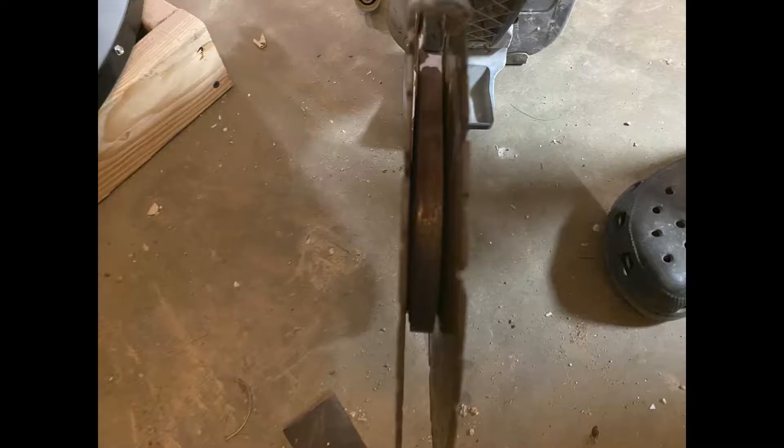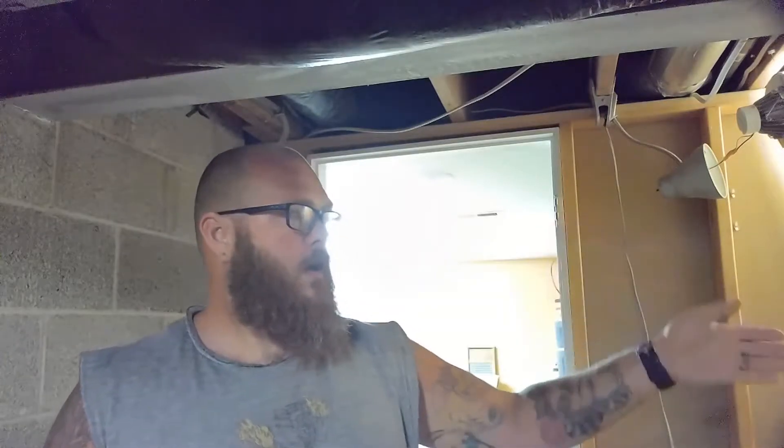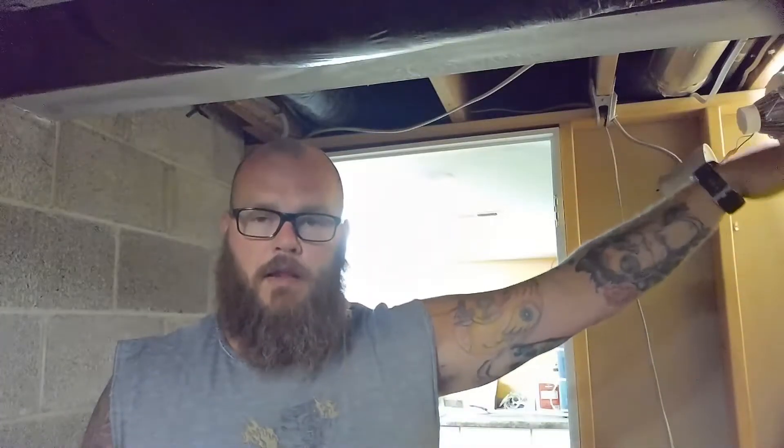Today we're going to be putting a hole in my basement wall. I'm getting geothermal put in, and one of the things I had to do is cut a hole from my basement wall into my cistern. The house was set up as three bedrooms, then there was a breezeway that led out to the garage. The garage is now a family room, the breezeway has been turned into a foyer, and there's a 700 square foot addition off the back of that.